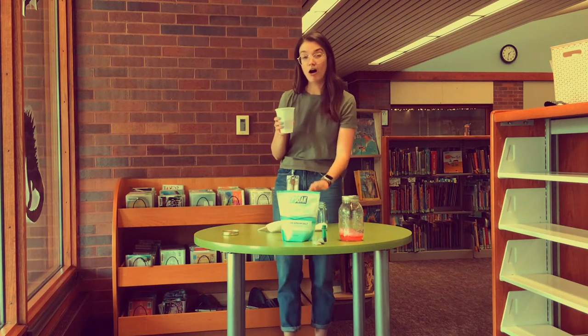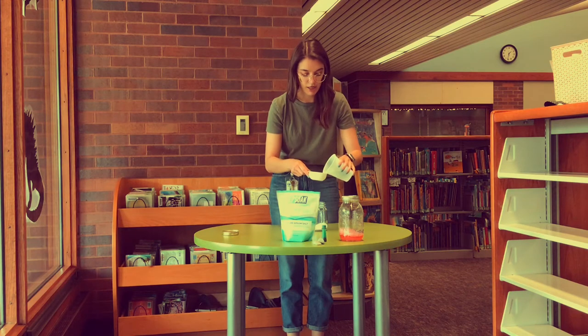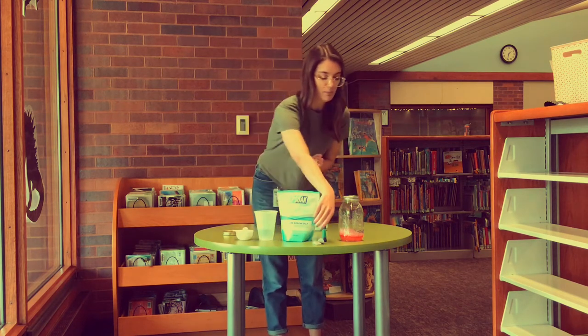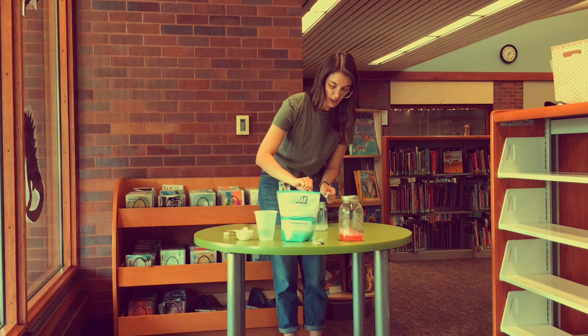We don't want necessarily all of the salt to dissolve, but we want to get close. So we're going to add a quarter cup of hot water to our jar. At this point we're going to go ahead and put in food coloring if you want to — this is just going to add some color into our crystal garden.